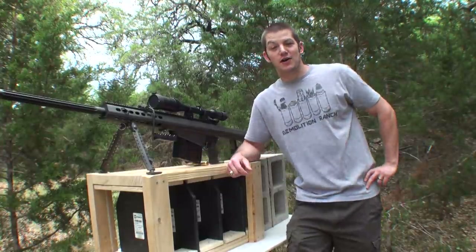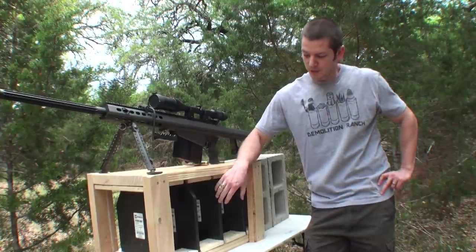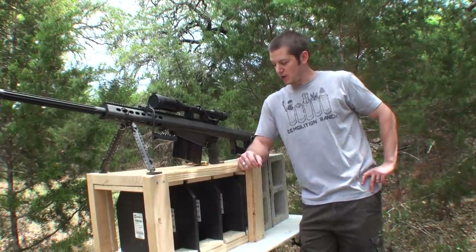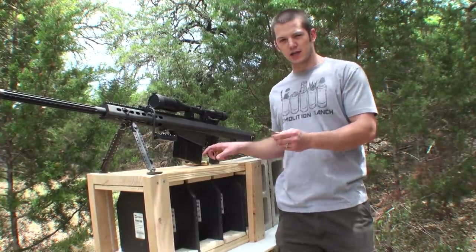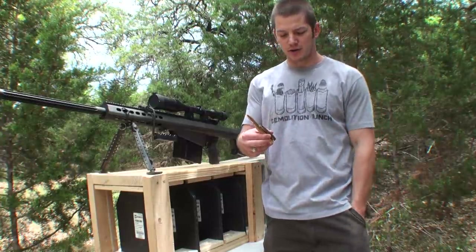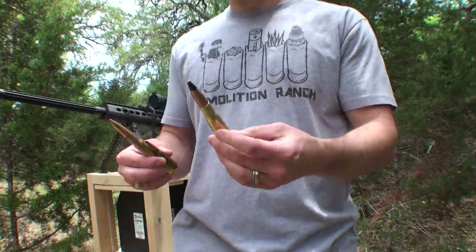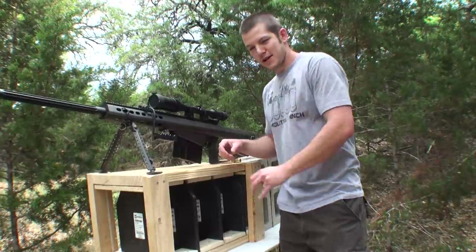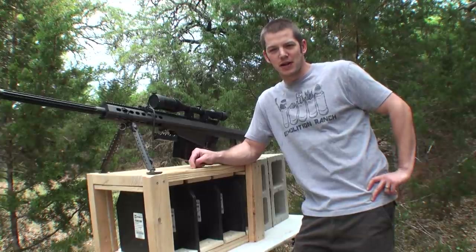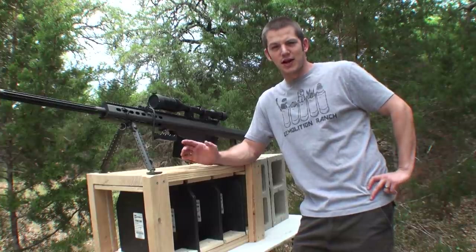So the fine Americans over at AR500Armor.com wanted to take this test a step further. They sent us four plates, so we have four of them here spaced by six inches each. And we are going to shoot the .308 AP round, the .50 BMG FMJ round, and then we also have a .50 BMG AP round. I want you guys to place your bets in the comments below — let me know how many plates you think these rounds will go through, all three of them. Tell me which one will penetrate how many plates.